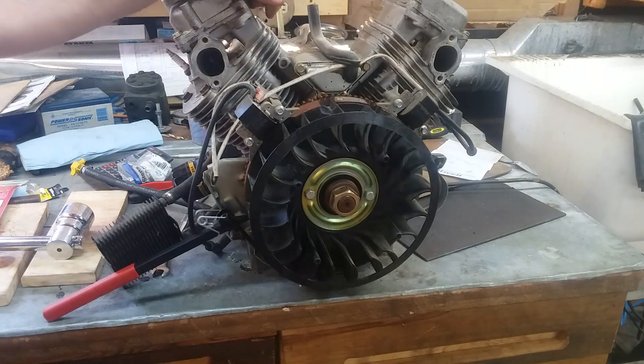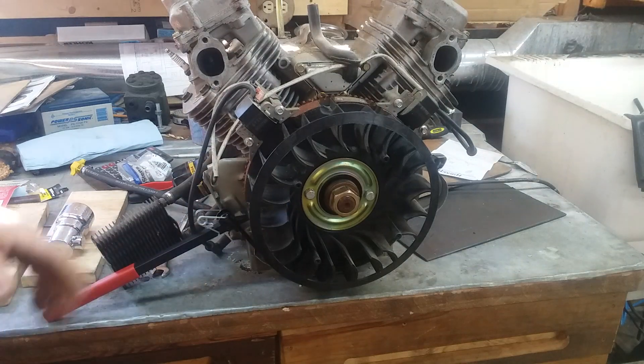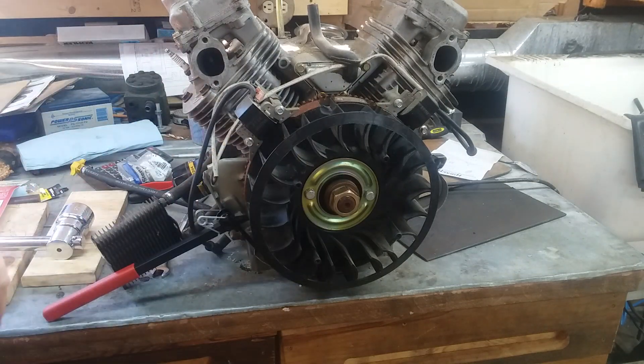That made some strange noise and I ended up replacing the engine. The customer wouldn't go for a new generator — they just wanted the engine replaced. So I have this block and I play with it when I need a part. I grab it off of here. It's parts.